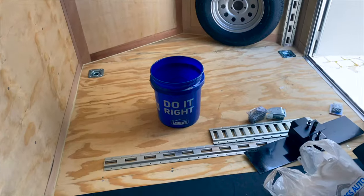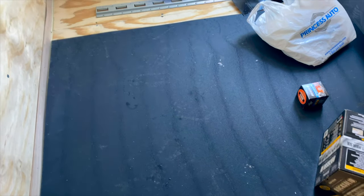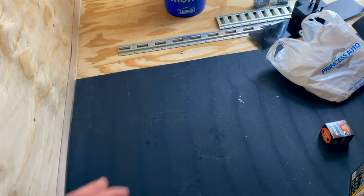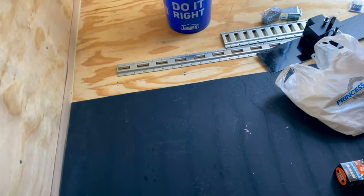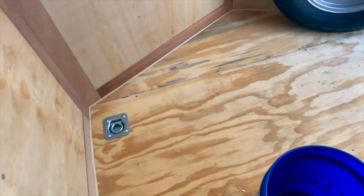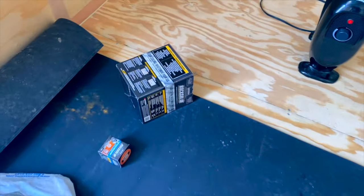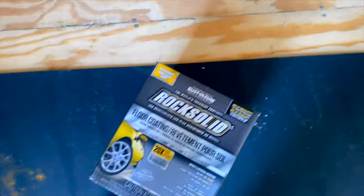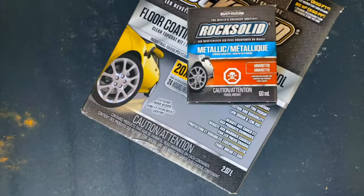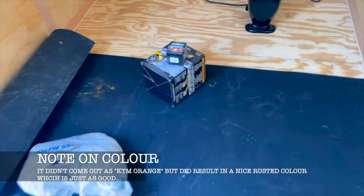After that, we'll use this rubberized gym flooring to do the top of the shelf to make a nice work area that'll have some grip. For the floors, the idea is to do an epoxy using this Rock Solid box here — Rock Solid floor coating, clear coating. We're going to mix it with this metallic orange, hopefully get it matched as close as we can to a KTM color.